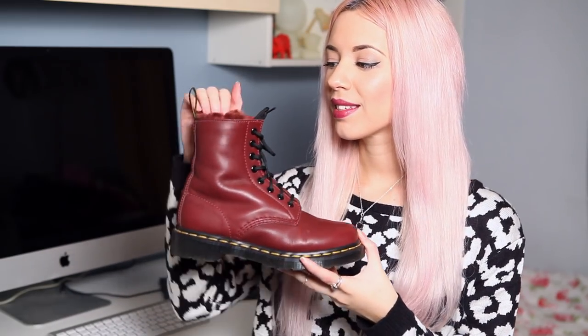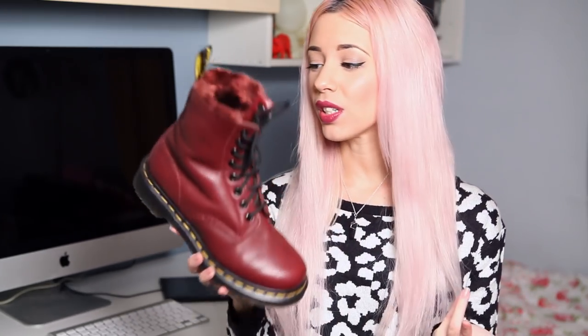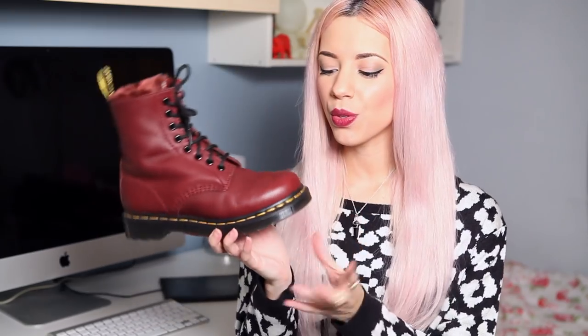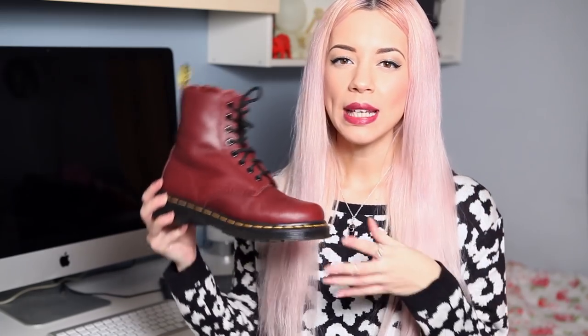They feel just so lovely. When you put your hand in they feel so soft inside. I've worn these so much and they still look in really good condition — they don't look battered at all. Out of all the shoes I've ever owned these are the most comfortable. It's like a cushioned sole so when you're walking it just feels really springy and comfortable.